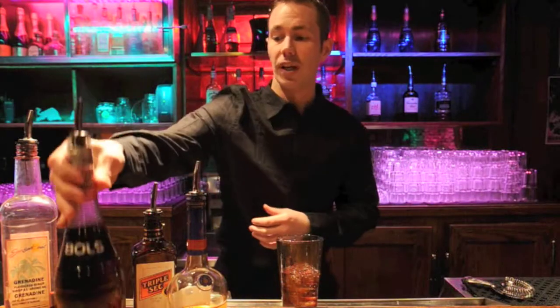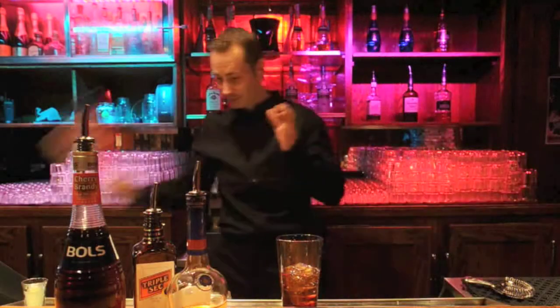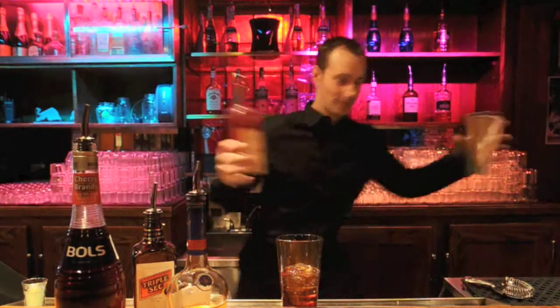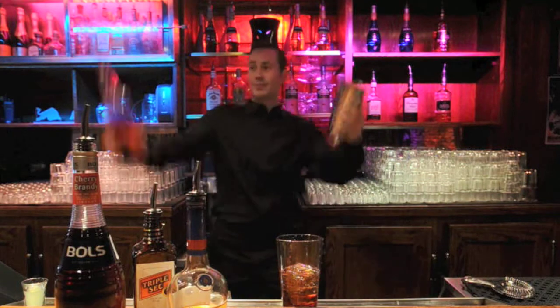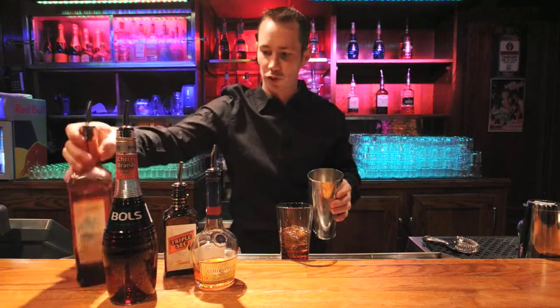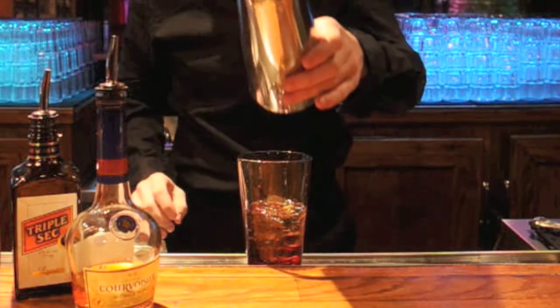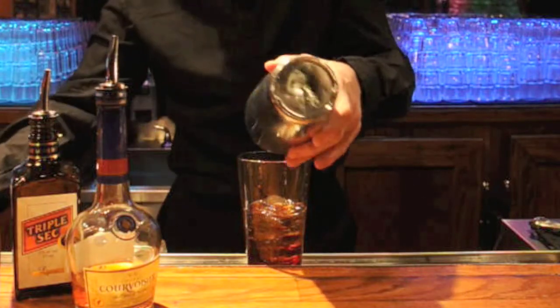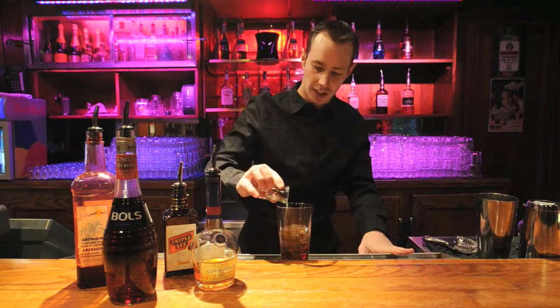And then I'm going to put a quarter ounce of grenadine right into our mixture. Just a little splash in there and let that drizzle in, and then we're going to add in a little bit of fresh squeezed lime juice that I prepared already. We're just going to put a half ounce.